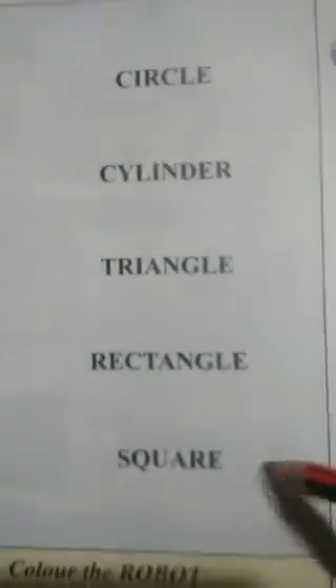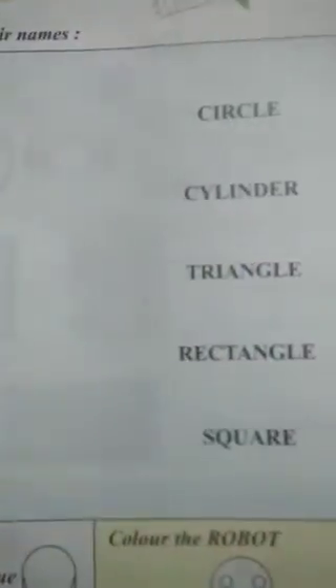Match the figures to their names. So today we have to do matching work. We can see different shapes here, and the shape names. So we have to match these shapes with their names.